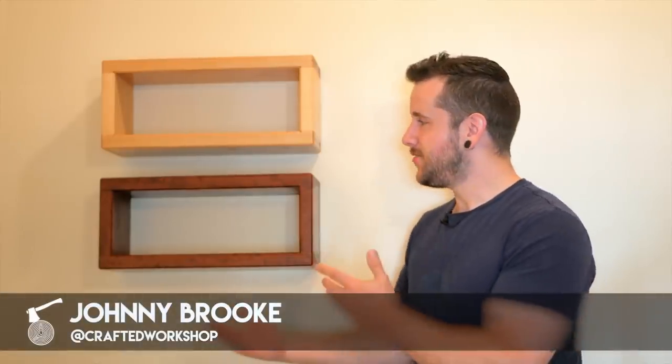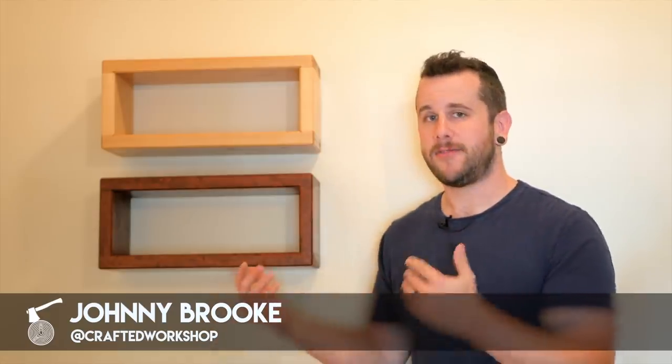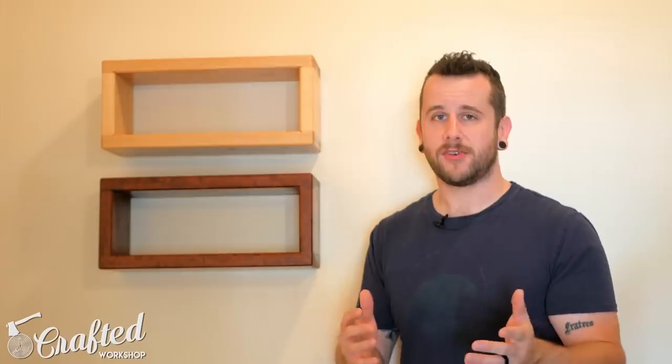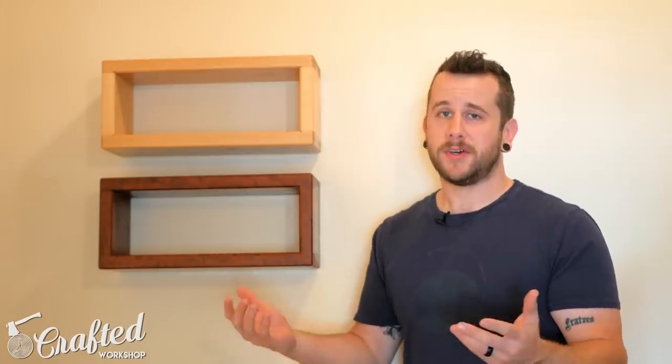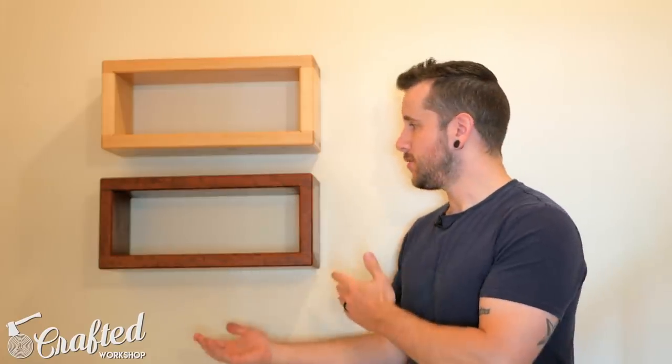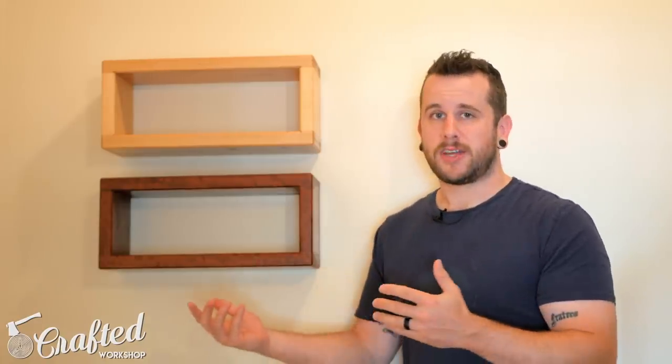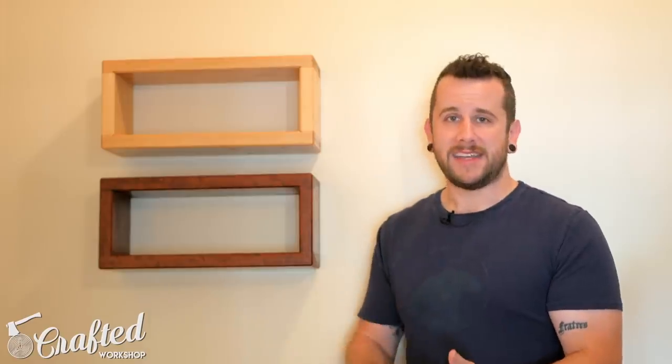What's going on everybody? I'm Johnny Brook. Welcome back to another Crafted Workshop video. In today's video I'm going to be showing you how to build these simple DIY floating shelves. I built these out of some fancier hardwoods — bubinga on the bottom shelf and soft maple on the top shelf. But if you don't have the machinery required to mill rough lumber, you can build this out of a 2x8 from your local home center using nothing but a circular saw, a drill, and a doweling jig which is only about 20 bucks. So this is a great beginner's woodworking project, and if you build it out of a 2x8 you can paint or stain it to match the look you're going for. Let's go ahead and get started with the build.